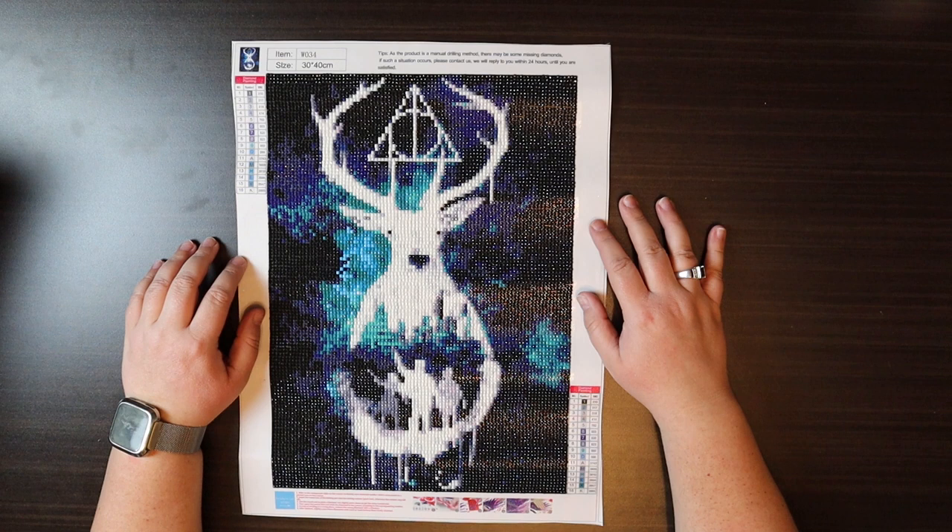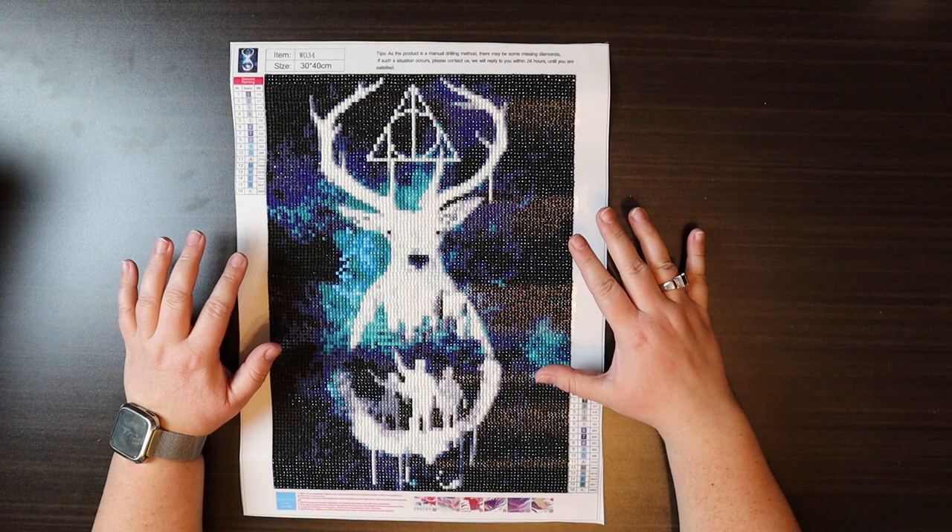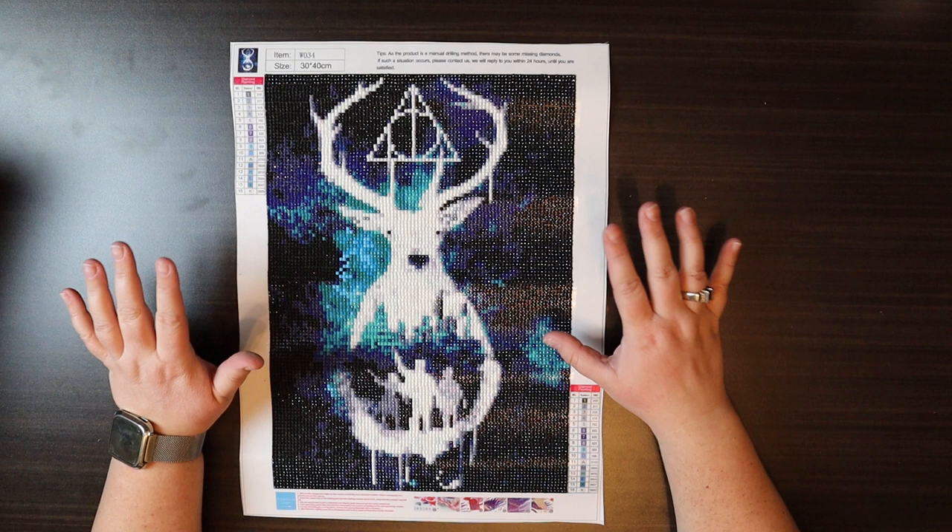Hi everyone and welcome back to my channel. Today we are going to be doing the review and the framing of my latest project. This is Prongs in the Deathly Hallows, so another Harry Potter. This was a very cute and fun project to do.